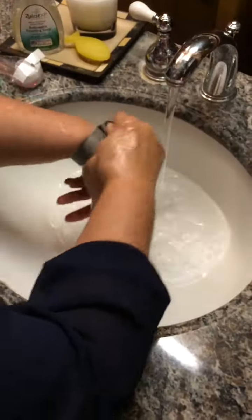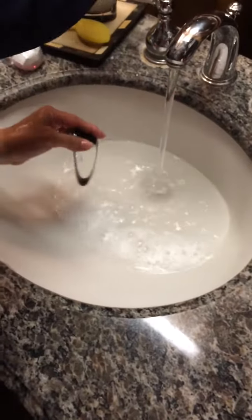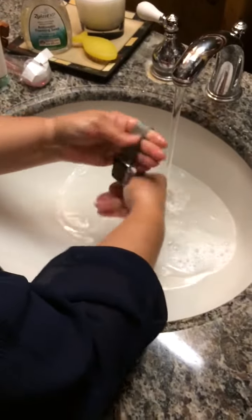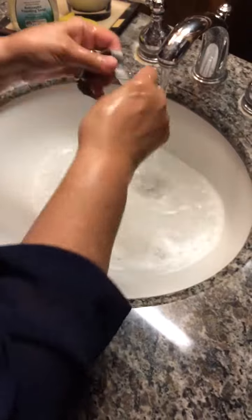Another thing to consider is your jewelry. Jewelry houses germs. So I frequently wash my watch and make sure that I get all the germs out of it. And then I'll let it air dry. And that's how you wash your hands.